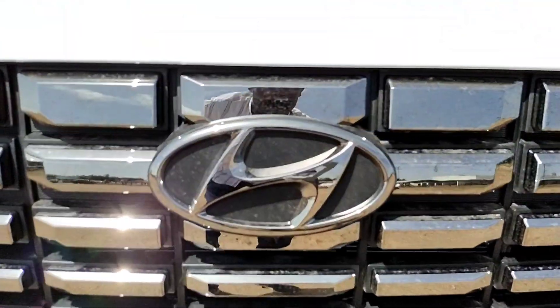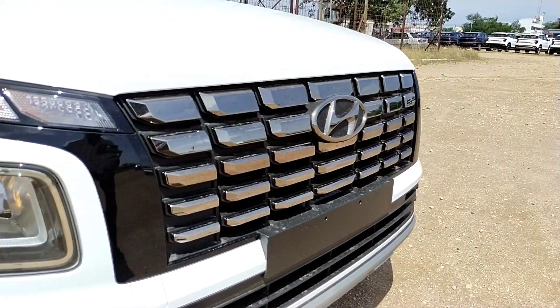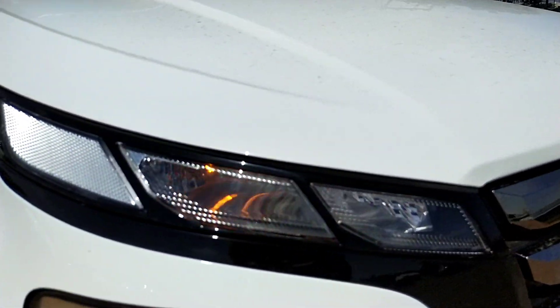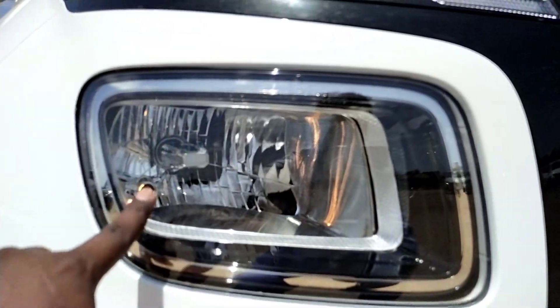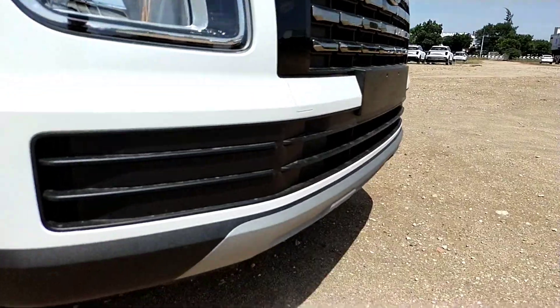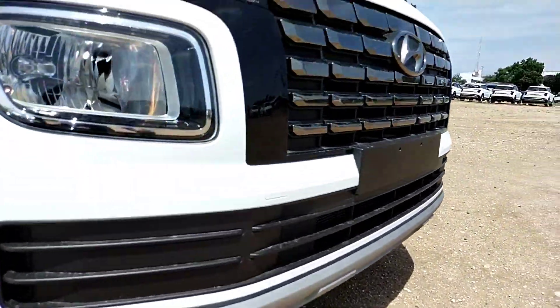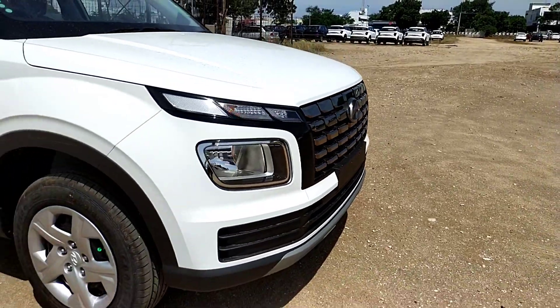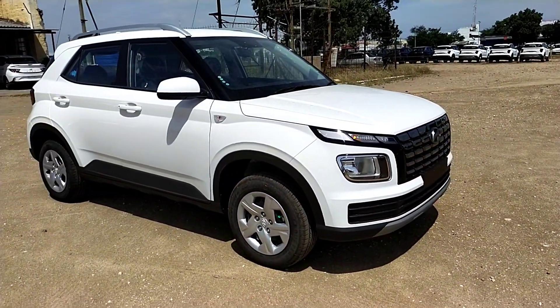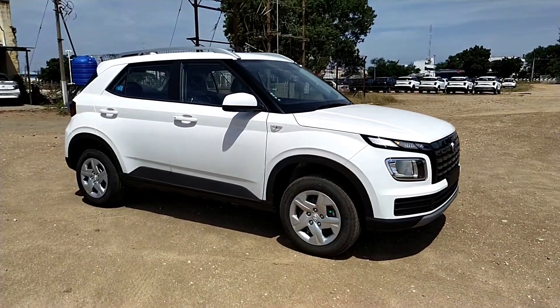In the front, we have the Hyundai's new badge, the cascading grille, and the dark chrome grille. The main exterior changes are the same across variants. The DRLs are also the same. We have projector headlamps with LED DRLs. As usual, we have black with silver skid plates.